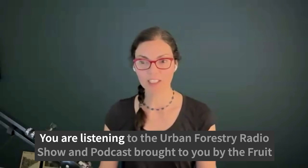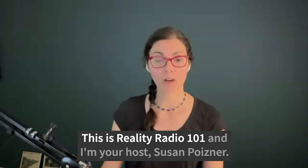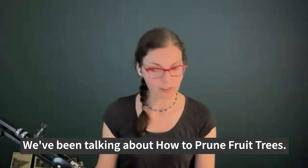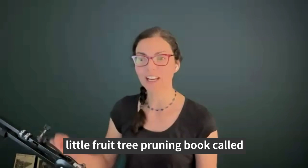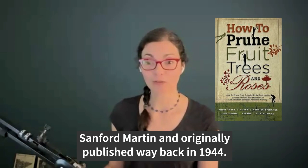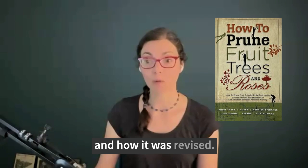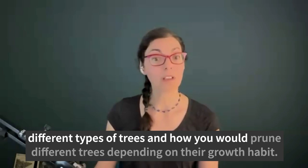Welcome back to the Urban Forestry Radio Show and Podcast, brought to you by the fruit tree care training website orchardpeople.com. This is Reality Radio 101 and I'm your host Susan Poizner. In the show today we've been talking to Tom Spellman of Dave Wilson Nursery in Hickman, California about how to prune fruit trees. Tom is one of a team of experts who updated and revised the classic fruit tree pruning book How to Prune Fruit Trees and Roses, originally by R. Sanford Martin, originally published in 1944.